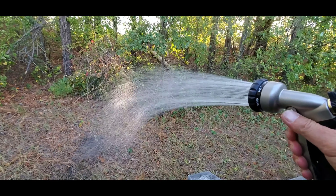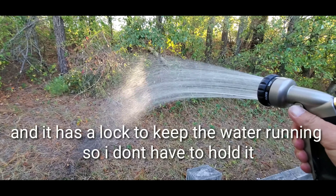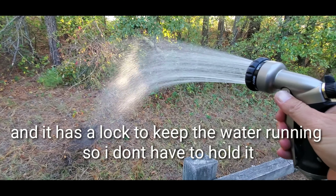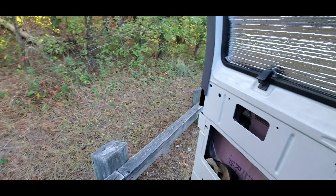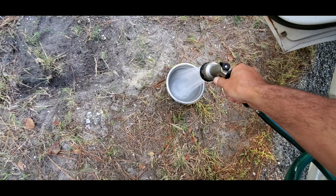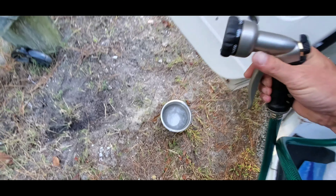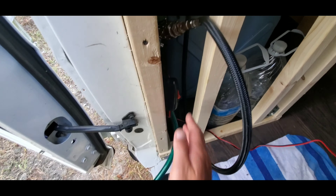This is a sink that I bought. It's 15 by 15 and six inches deep — it's a bar sink. I'm not going to use the faucet because it's too high for what I'm doing. I went and bought this — it's just a kitchen sprayer — and I bought that little cap to close off the other hole.